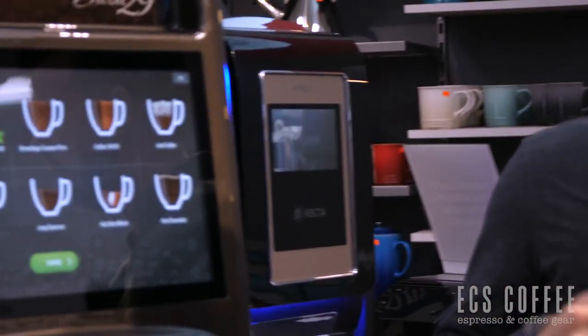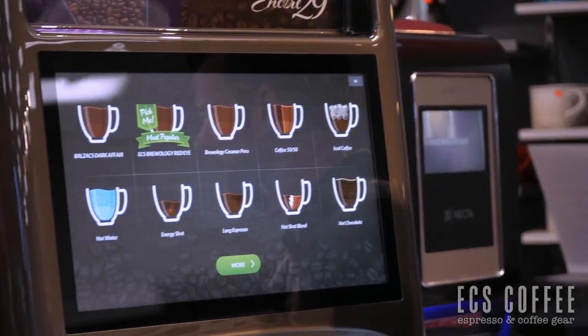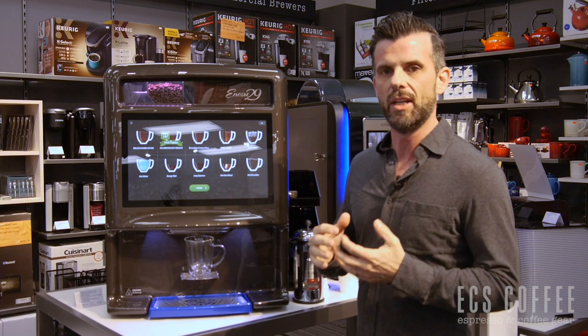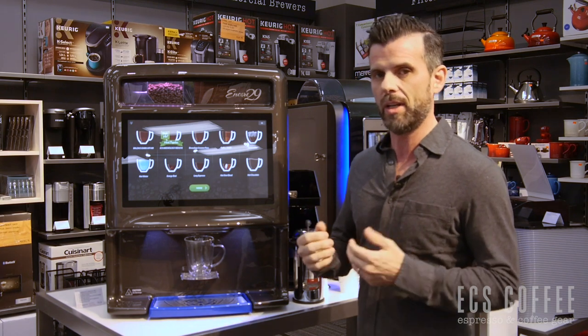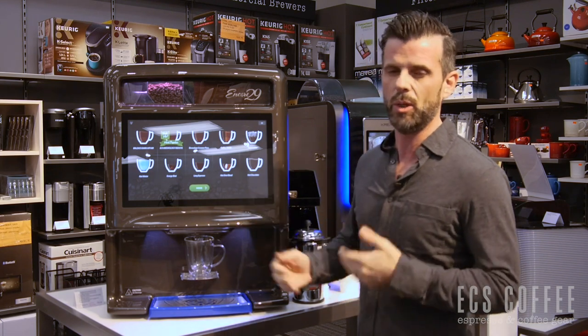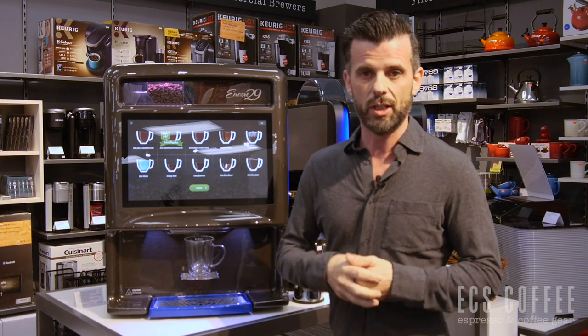This is designed for an office of about 50 to 75 people using the machine on a daily basis. Not necessarily the number of employees you have, but the number of people who are going to be there every day using the machine. The reason for that is you don't want the product to go stale, and you want to make sure there's enough product moving through it to justify having that machine in your office.